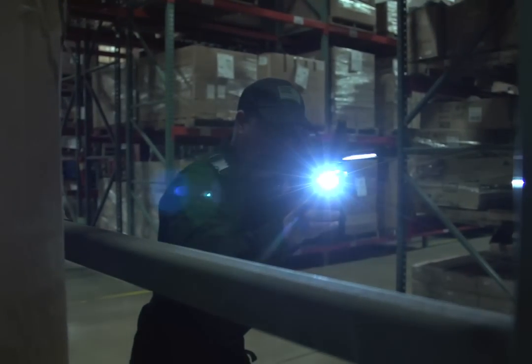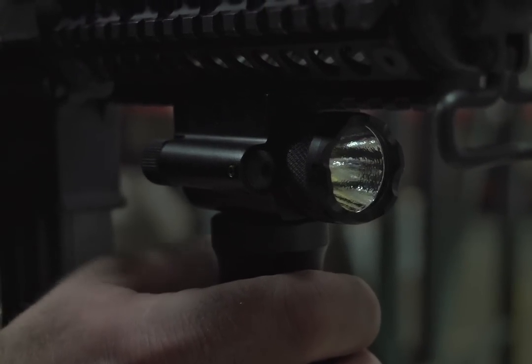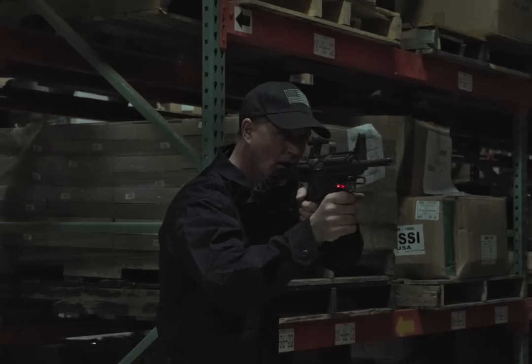Powerful light casts a bright white beam for clear object identification. Or switch to an onboard red laser to pinpoint a target fast.